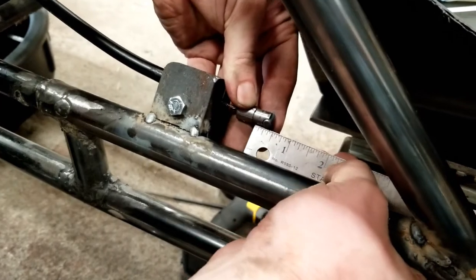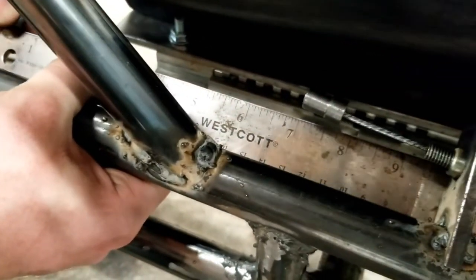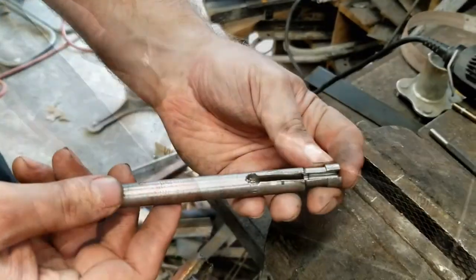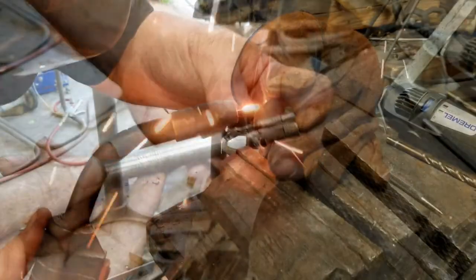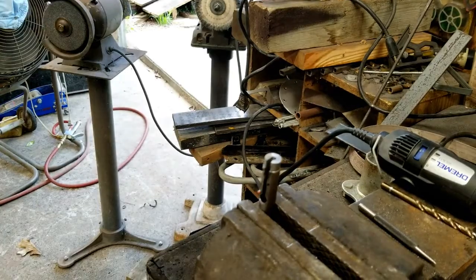Once we had both clutch cables installed in the brackets we measured the gap between the two ends so we could cut the connecting tube to length. After drilling a hole and cutting a slot in the seven and a half inch connecting tube, Austin tacked the front plug into the tube.